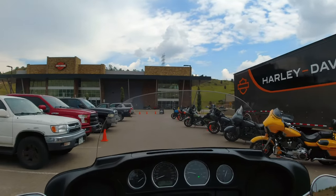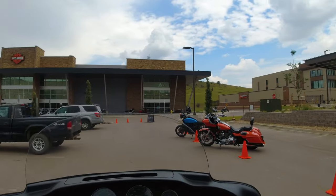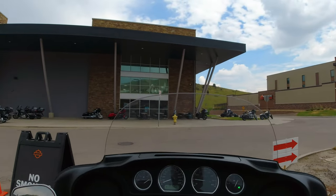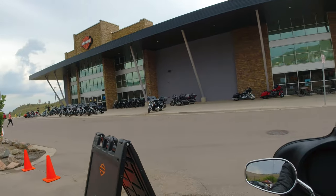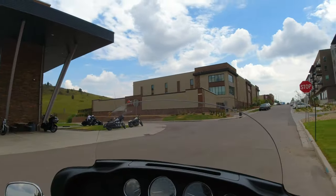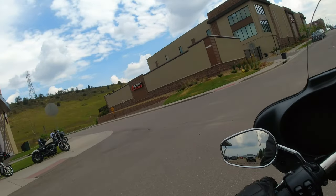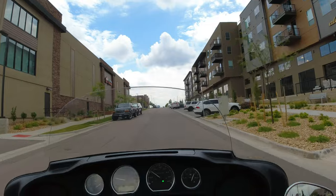The weird thing about a trike is that when you pull up to a stop sign, especially after riding motorcycles all day, you're tempted to put your feet down. You do not need to put your feet down — it's not top-heavy, it's not tippy, it's a completely different beast. The clutch is nice, like your typical Harley Davidson clutch with a lot of forgiveness.